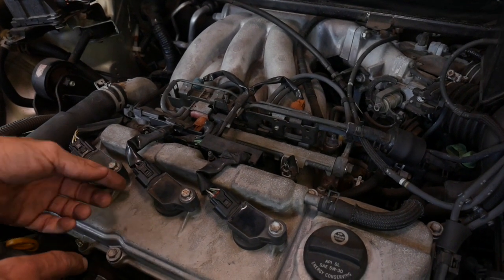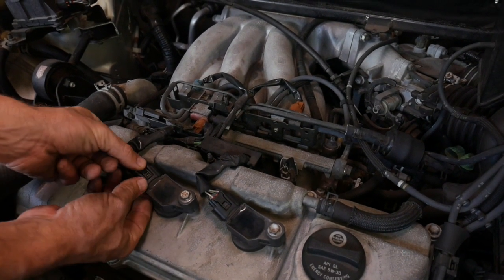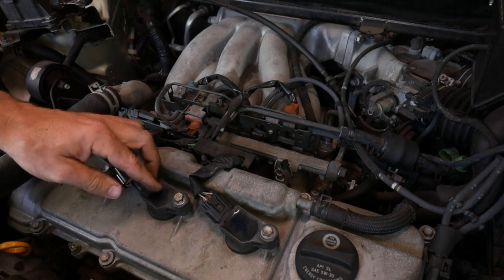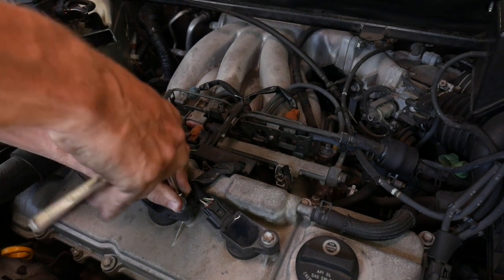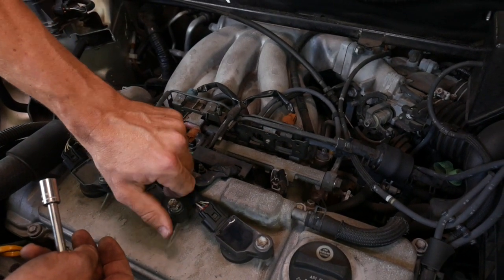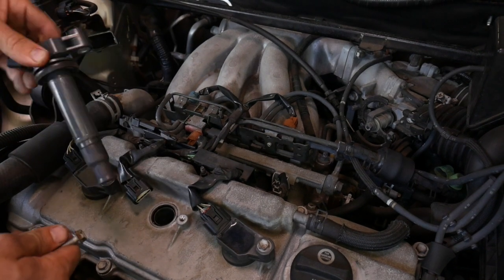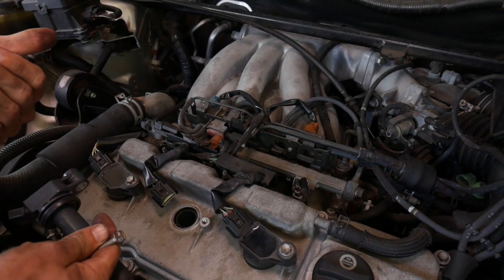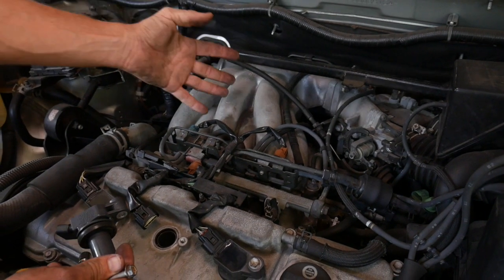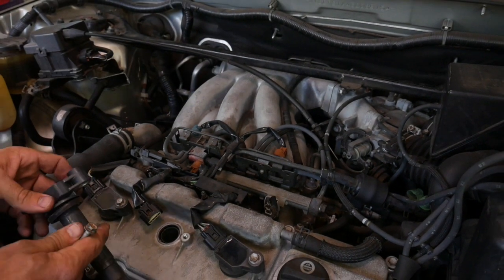Just to give you some reference, I took the cover off so you can see the cylinders on the front. The coil has a wire with a clip that you pull off, a 10 millimeter bolt that you remove, and then the whole coil will lift off the spark plug — then the spark plug can come out. It's going to be that identical process, but right underneath here, kind of all by feel. So let's get started.